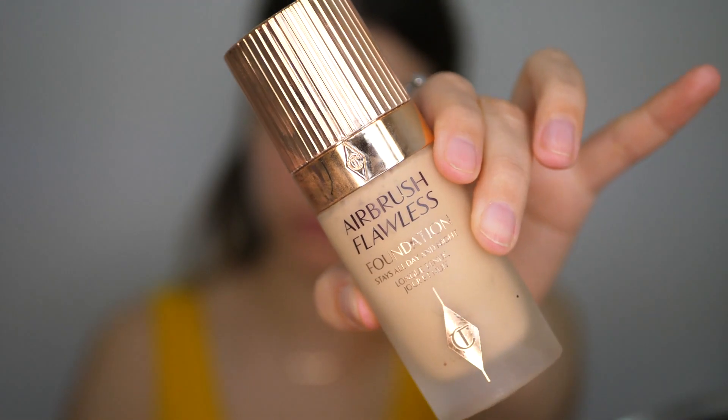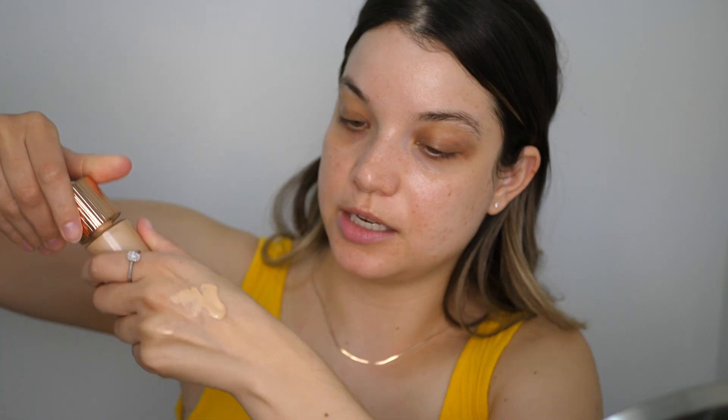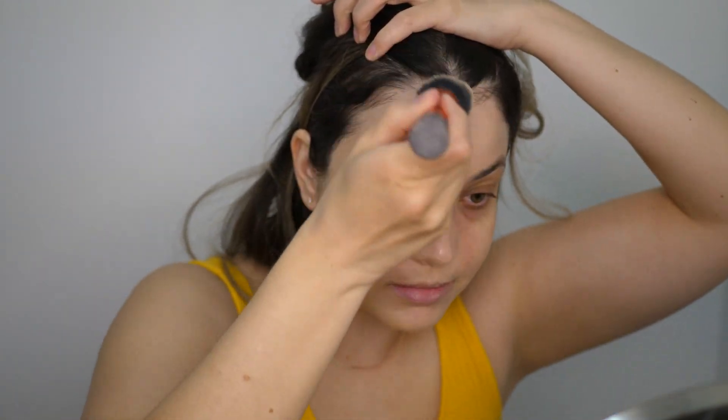The only foundation I have from Charlotte right now is the Airbrush Flawless Foundation — it's super full coverage and a beautiful foundation — but I want something a little more dewy and light for my spring makeup. So I'm going to go in with my Charlotte Tilbury Hollywood Flawless Filter: a whole doe foot on the back of my hand and then I'm going to mix in one pump of the Airbrush Flawless Foundation. Mixing those two together will sheer out the foundation a little bit and give it that extra glow I'm looking for. It's been weeks since I've put on foundation — this is the part I've been most excited about.